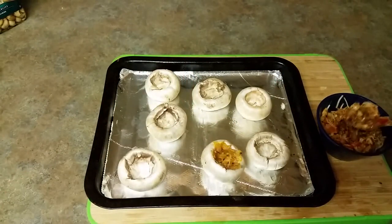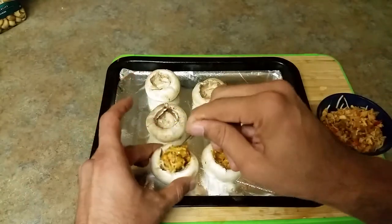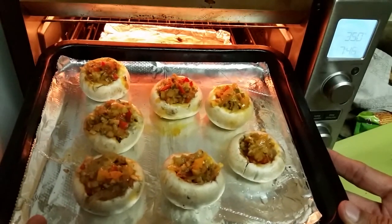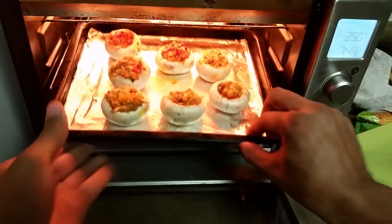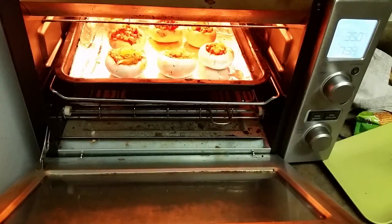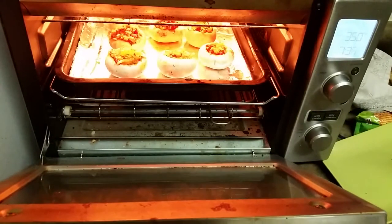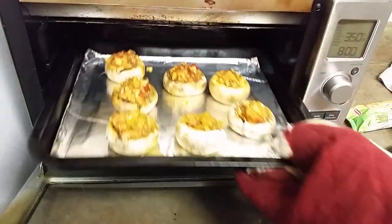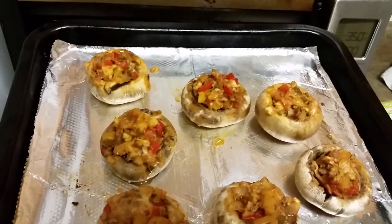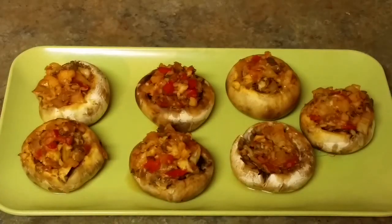Likewise, I'm going to finish stuffing all the mushrooms. Here they are — all stuffed up and going into the oven. I'm going to bake them for about eight minutes at 350 degrees Fahrenheit, and we'll check back once they're done.